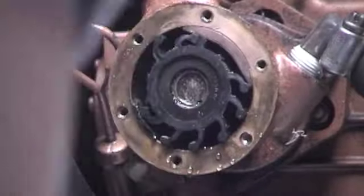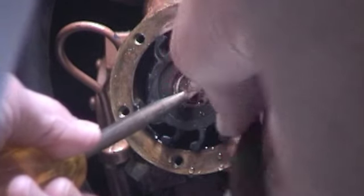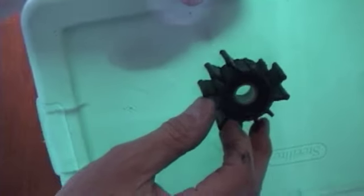Now it looks like it's going to come off pretty easily, but I'm going to be careful not to have the shaft pull out, so I'm holding here. There's the impeller, and you can see that it is torn up.